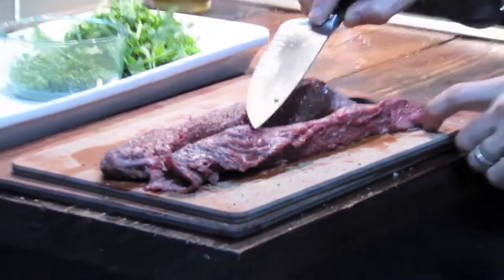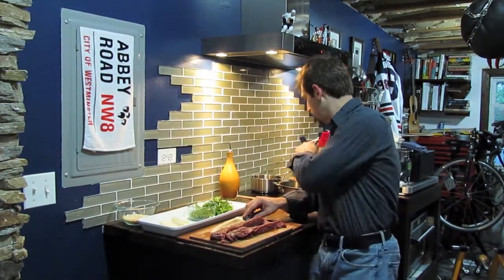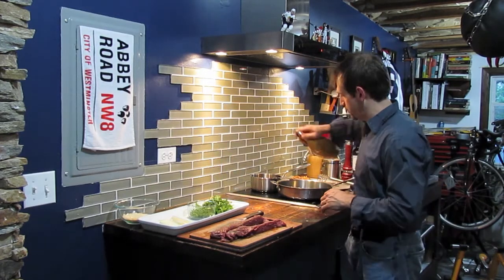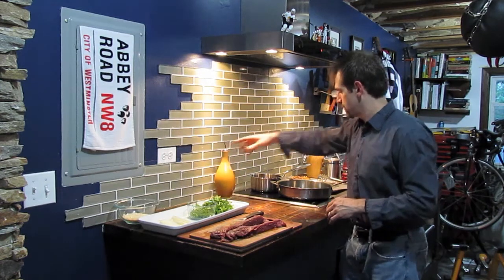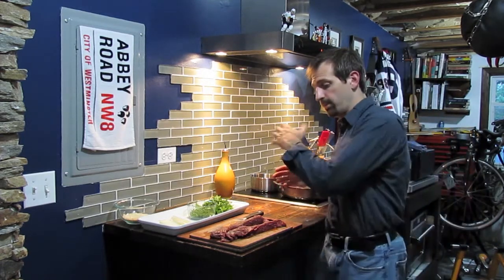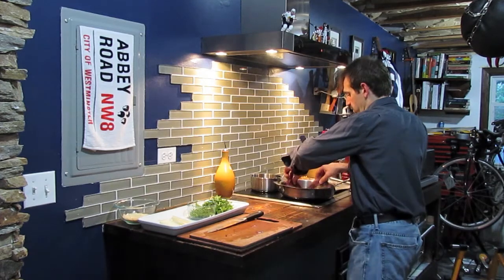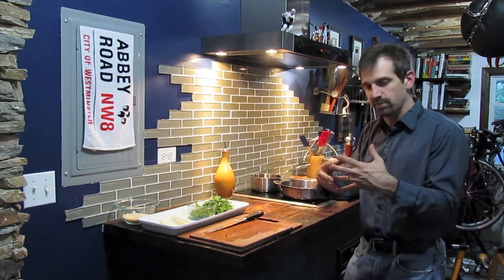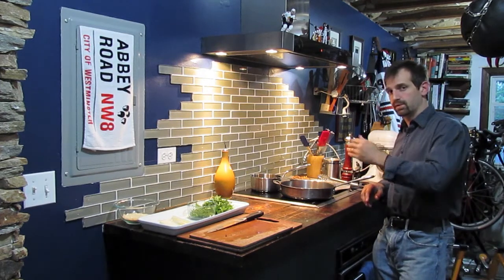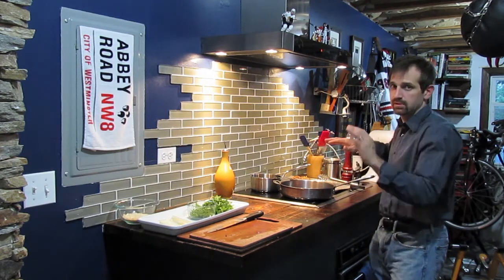My grain is running in this direction, which means I have to slice the hanging tenders in this direction — those are your grain markers. Just remember to cut that way on both sides and it'll come out wonderfully. I have my pan heating up on high heat with nothing in it right now. I'm going to go ahead and hit it with a little bit of oil, then put my hanging tenders in. You'll immediately see them shrink up a little bit — that's just the natural protein strands wanting to come together. I'm going to leave them on that side for about three minutes, then roll to the next side, and keep rolling in the pan until all four sides are nice and caramelized.